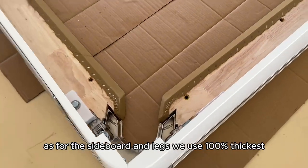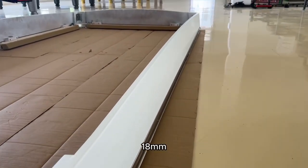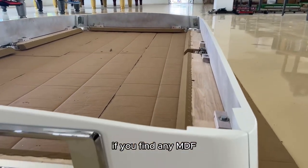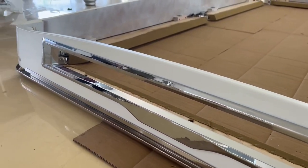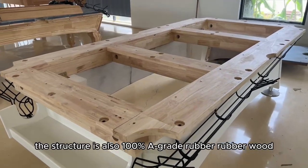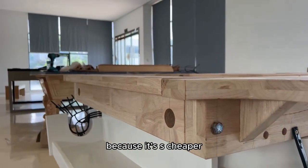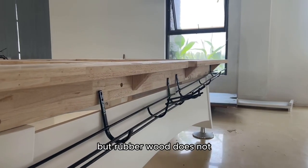As for the sideboard and the legs, we use 100% thickest 18 mm multi-layer board. We never use any MDF material — if you find any MDF, we will compensate you 10 times. The structure is also 100% A-grade rubber wood. Many other suppliers choose pine wood because it is cheaper, but pine wood tends to warp over time, while rubber wood does not.